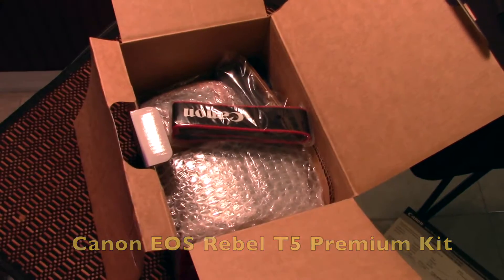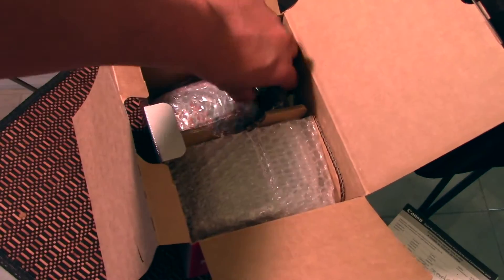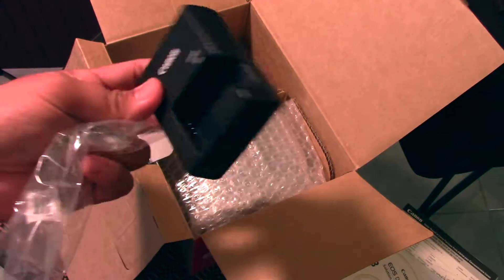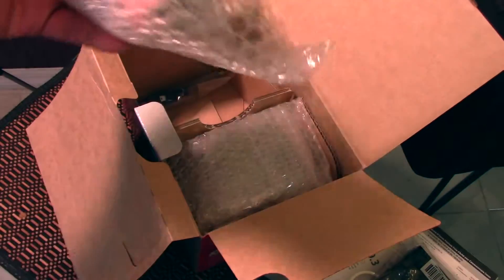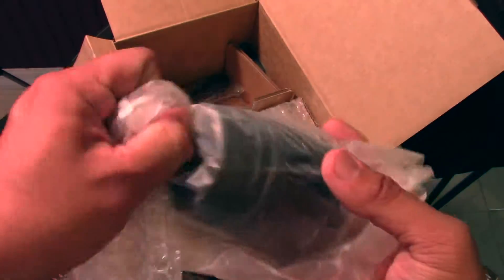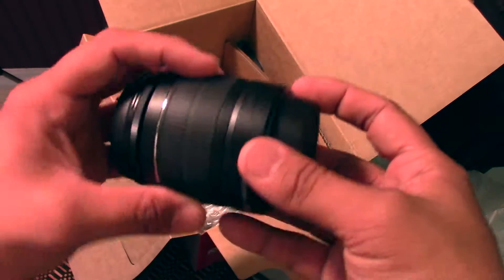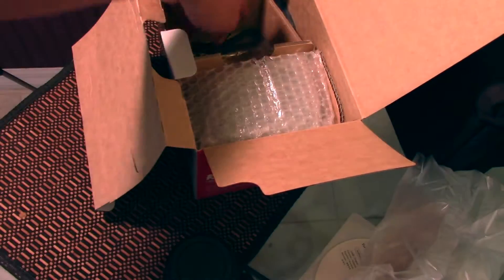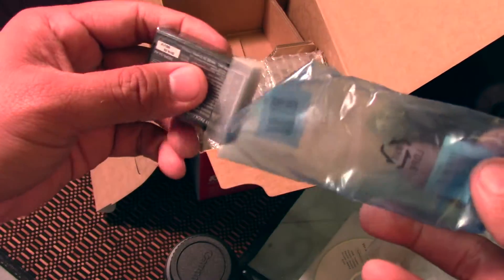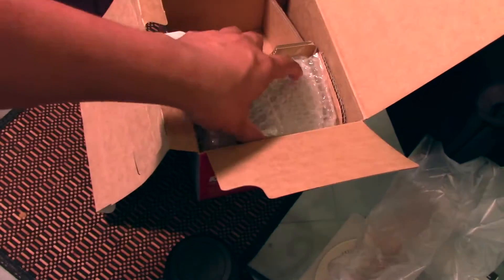Let me adjust the light again. It comes with a battery charger — nothing new there. It comes with a stock lens, which is perfect because I'll be using it for my gig on Tuesday. It's pretty light. And it comes with a USB cord and a battery.